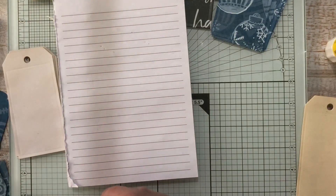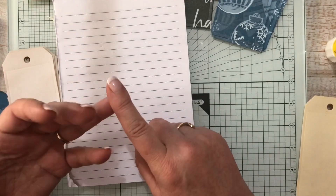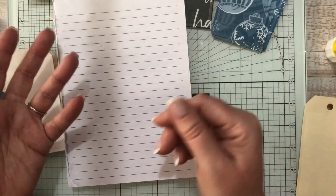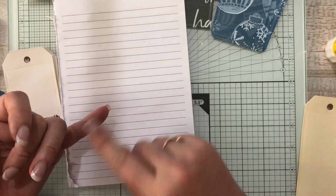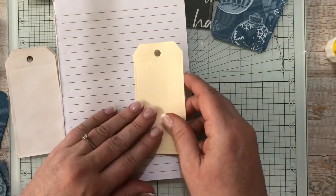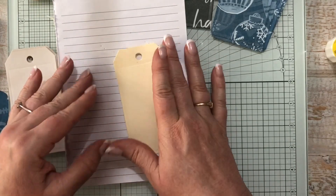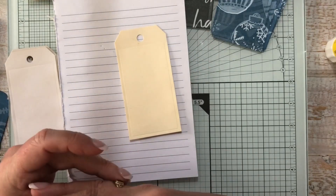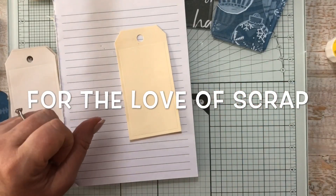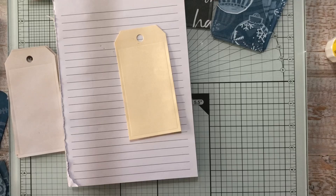Other favorite shops: Spotlight — good when you get the VIP 40% off, though note it's 40% off the single most expensive item not on sale. Craft Online for tools and die cuts. There's also a place in Joondalup I can't think of the name of right now — I'll display it on screen. And I'll be treating myself to some lovely new papers in the new year.